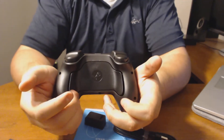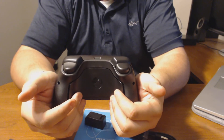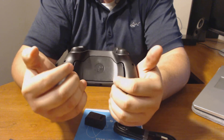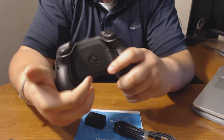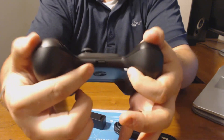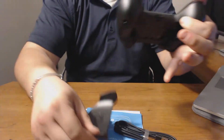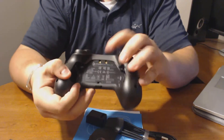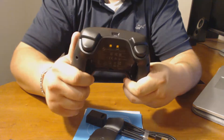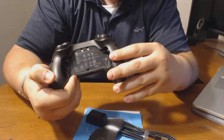You also get paddles, which is a new inclusion. Unless it's a modded controller, you're not going to get any paddles — but they're a new inclusion here. On the bottom of the controller, you have a little tab hole that you push to the side, which pushes down the bottom part and exposes the interior. The batteries go on either side of the hand rest palms — one on each side. That's about it for the back of the controller.